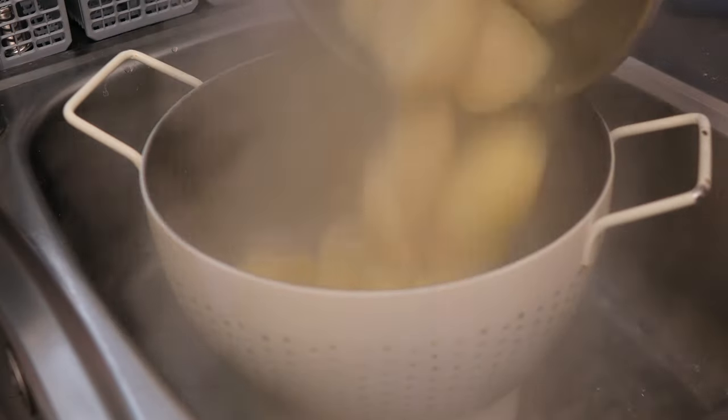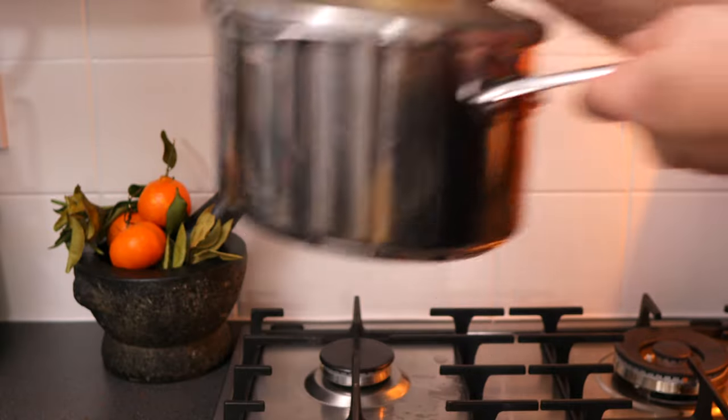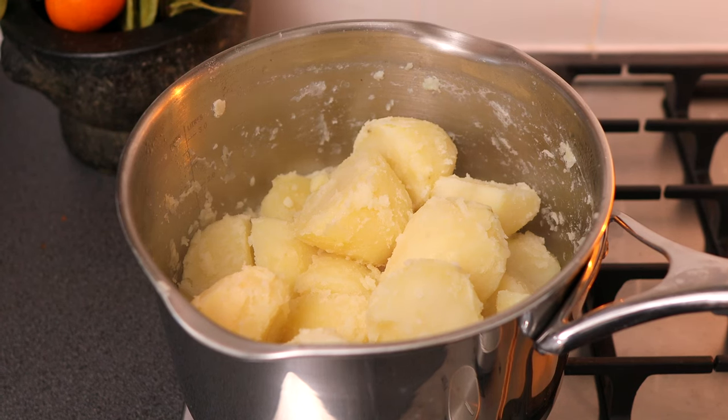Drain them through a colander and then place them back into the pan. Place the lid on and shake them up a little bit just to make them rough around the edges, because that's the bits that are going to go deliciously crispy when we roast them. Then take the lid off and allow them to steam dry for 5 to 10 minutes.